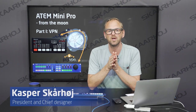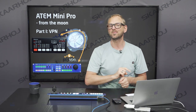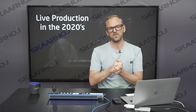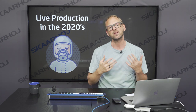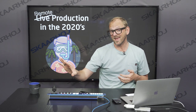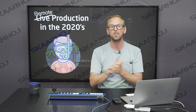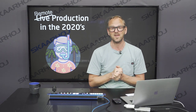In this two-part video we will be looking at ATEM Mini Pro control from Skahroi devices, but not only that — we'll also do it over the internet. The challenge today is that you may be forced to wear a mask when you do your live production, but what if you could wear a different mask? What if you could actually be at a remote location when you're controlling cameras and ATEM switchers elsewhere? That's what we'll be looking at in this dual episode video.